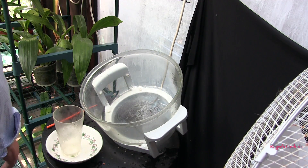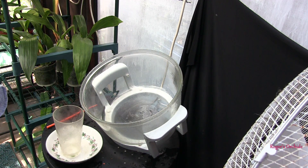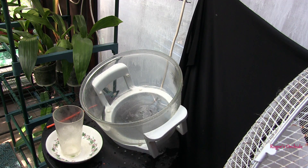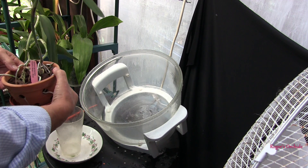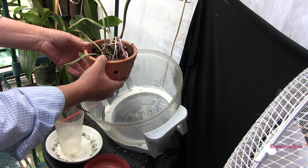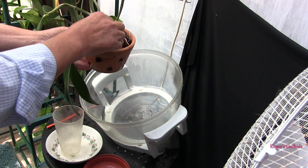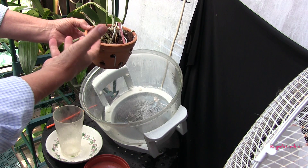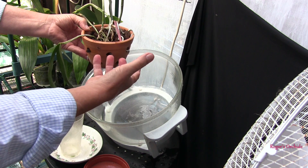I'll do one more. This one's actually in bloom at the moment, although it's not a very good bloom. This is the Cattleya harsoniana. The rhizome is completely out of the media — it was such a straggly plant I just couldn't get it in the pot any other way. It did have some roots, so some went down in the pot when I started.